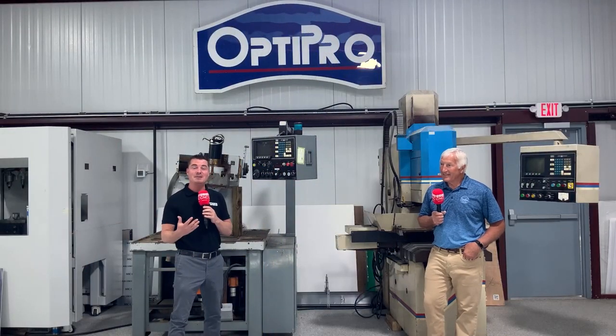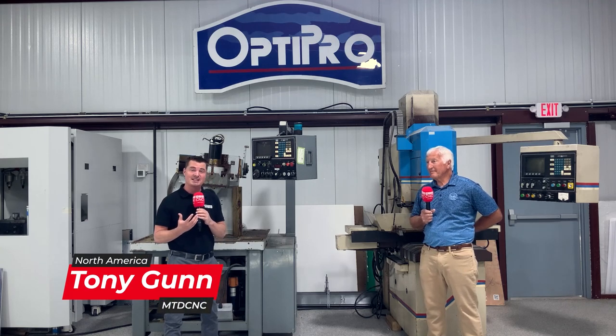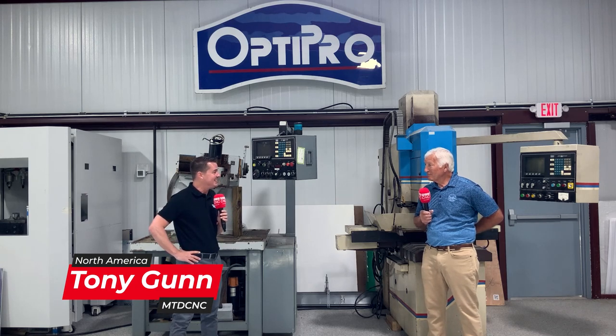Hello my friends and welcome back to MTD North America. Today I'm with my good friend Mike and we are at OptiPro Systems here in Ontario, New York. Mike, thank you so much for being a part of MTD CNC.